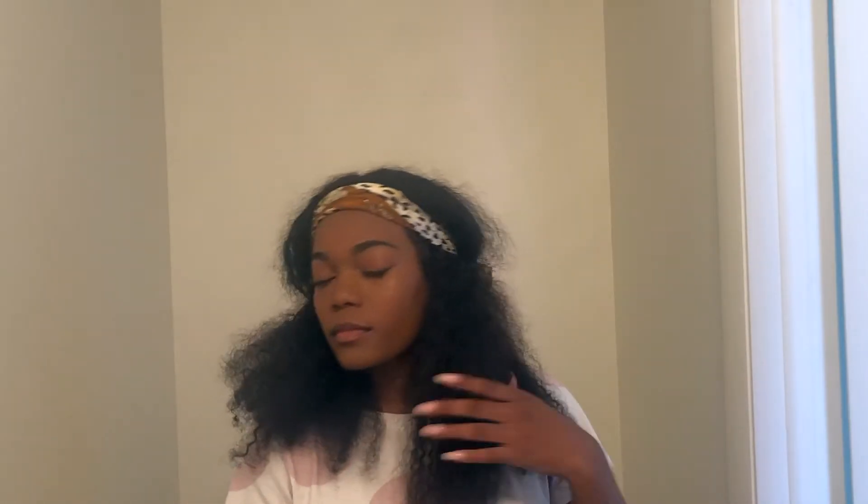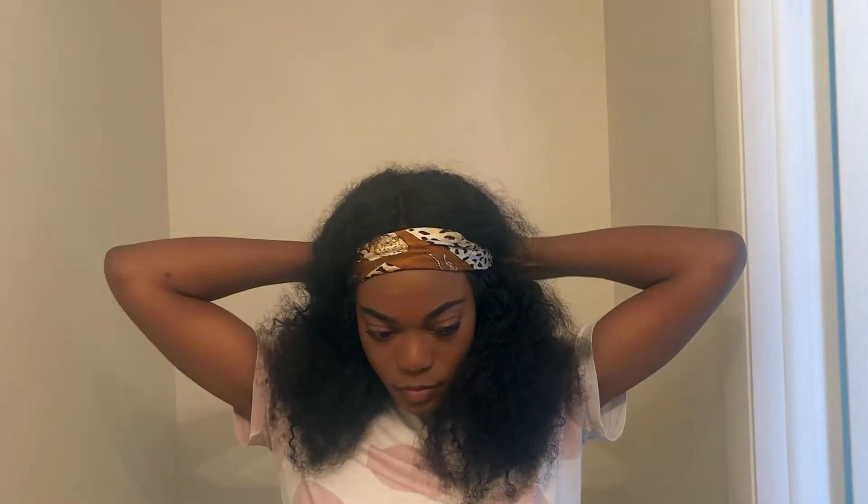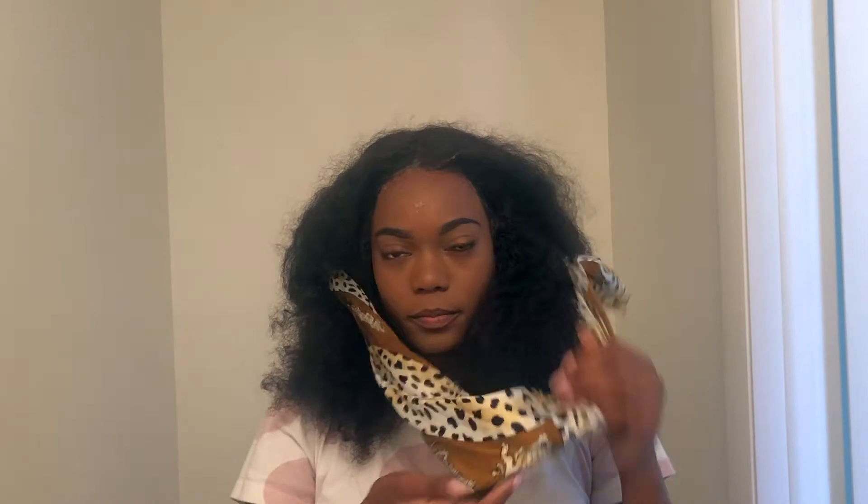Hello, hi YouTube! Today I am going to be showing you a hair tutorial — how I go from this to the wet look. So stay tuned. First, I'm gonna start by removing my scarf — look at that hair.